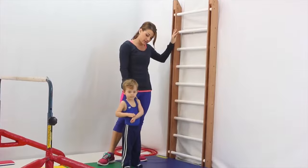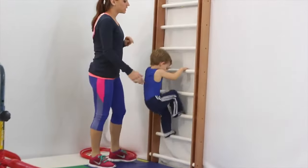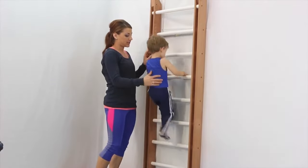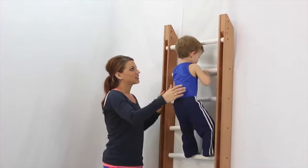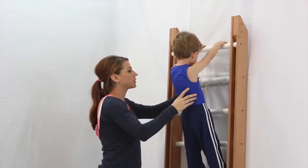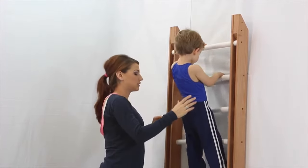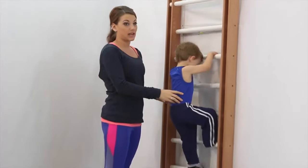Justin, can you show me how you can climb up to the top? Can you climb all the way up to the top? Moving hands, and then feet. Good job. Hands and feet. All the way to the top, touch that top bar, and then I want you to climb down. Hands down, feet down. Make sure you move one at a time.